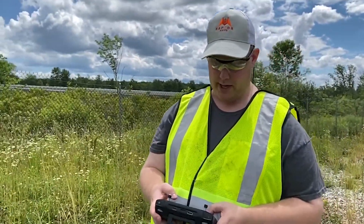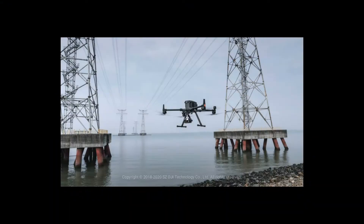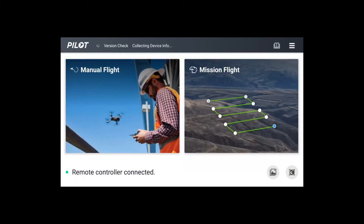Today we're going to go over the DJI Pilot setup here on the smart controller. Open DJI Pilot. You have two options: manual flight for your normal flying around, and then mission flight for the actual planning process. We'll use mission flight.